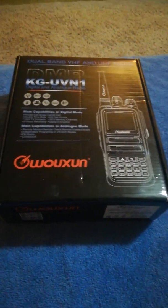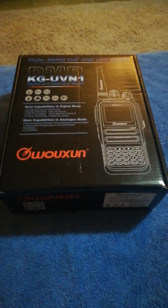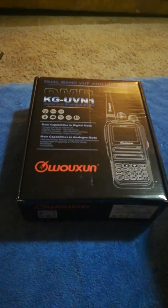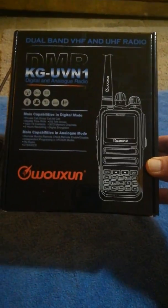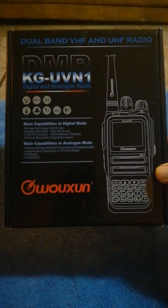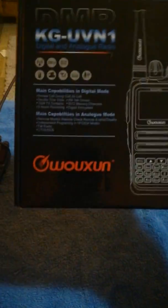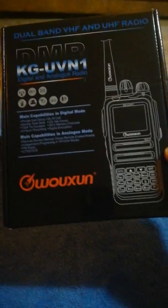Greetings everyone, Rick here KG7GUO for DMRShack.com. If you remember in my last video we took a look at the Oshang KGD-901. Today we're going to take a look at the Oshang KG-UVN1, the dual band DMR handheld from Oshang. I'm not sure if I'm pronouncing that right. Not going to do an unboxing video again because everything comes in the box that you need: your radio, antenna, charger, wrist strap, and battery.